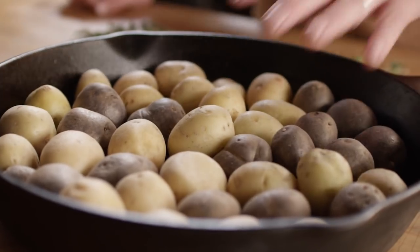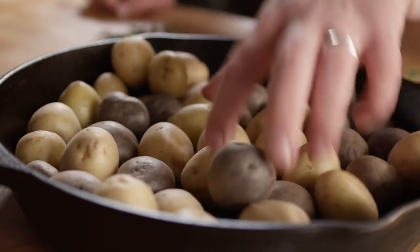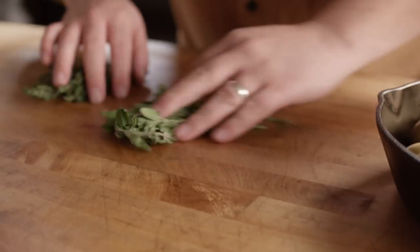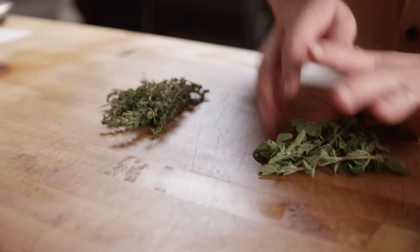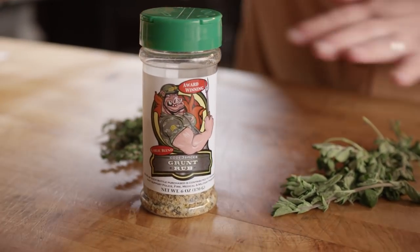While we're waiting on the marinade, I'd like to throw together a little potato dish. This has kind of become our go-to potato dish here at All Things Barbecue — pretty simple but really tasty. These are herb roasted smashed potatoes, and it all starts with these baby potatoes — about two pounds of both white and purple potatoes. We've got some fresh oregano, some fresh thyme, and then we're gonna hit it with our grunt rub, which gives us some nice pepper and garlic flavors.